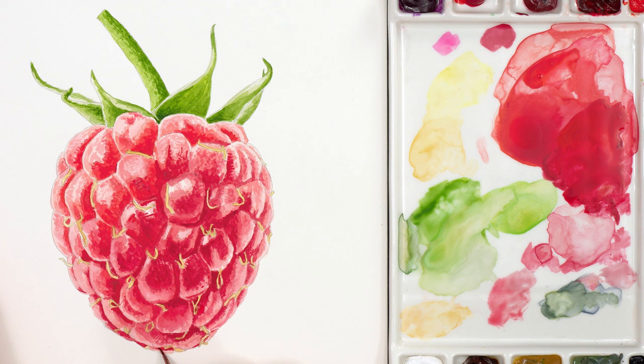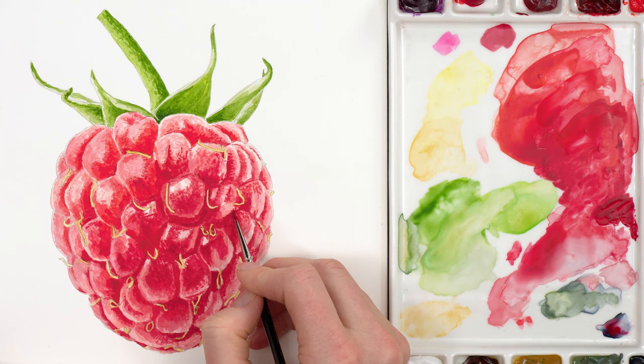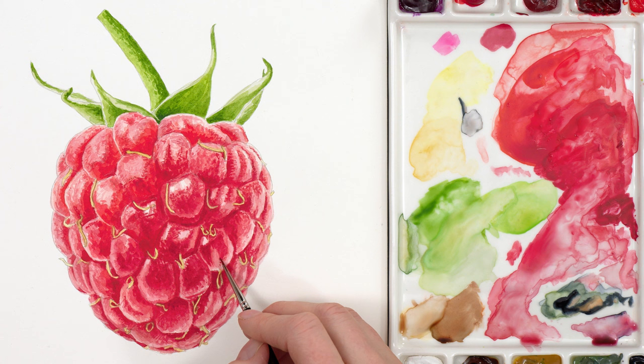Then I darkened the darker tones again, adding even more details as I went and changing up the colour mix to match the different areas of the raspberry. Then I darkened the lighter areas again whilst also adding more texture before adding yet more detail with the tip of my tiny brush, neatening up and defining the yellow styles some more. It's this level of detail that gives the raspberry the realistic wow factor. Then I used some brown paint to add shadows to the styles in a few places before making my final little details. And at last the raspberry was finished.